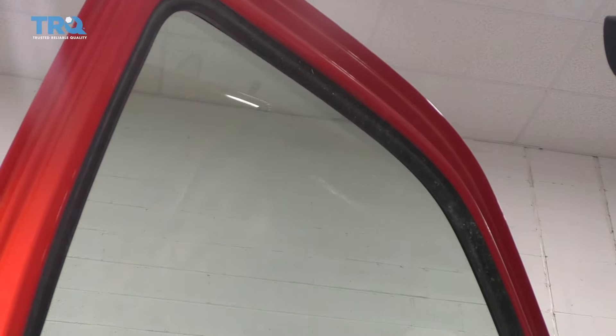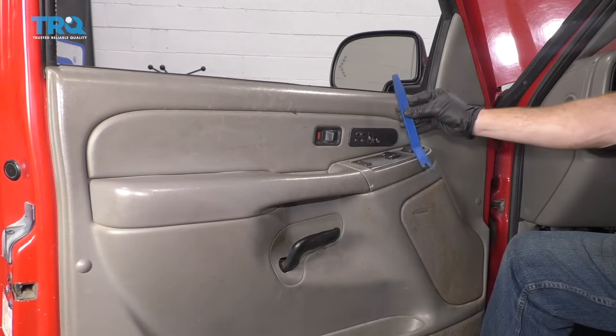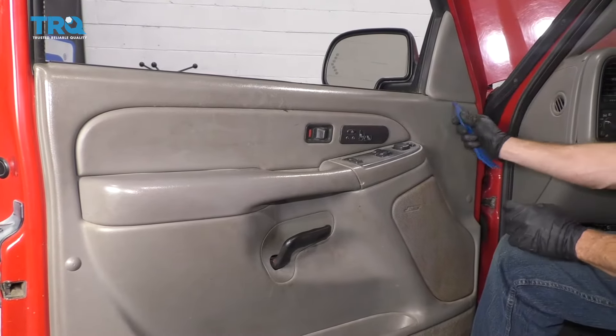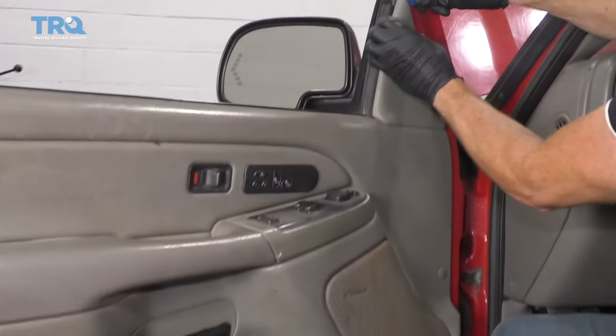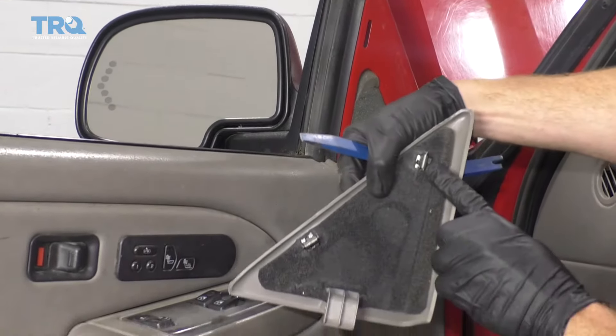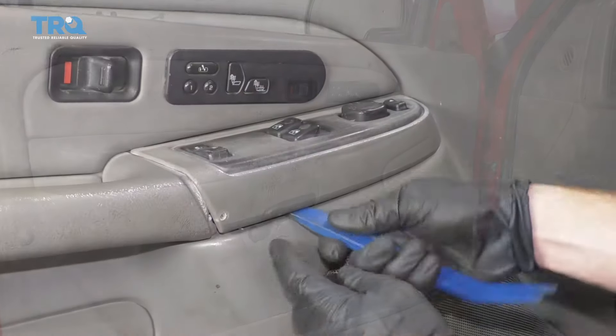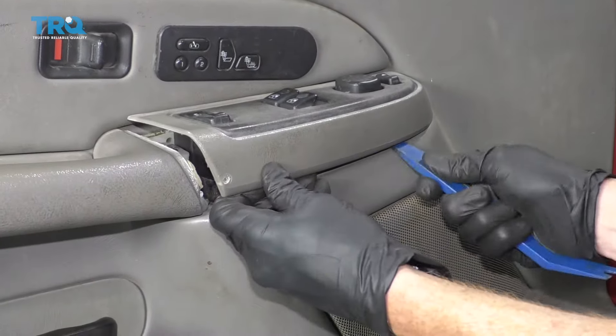Make sure our window is all the way up. What we need to do first is remove our door panel. Grab yourself a nice plastic trim tool, come right up along here or even up here, and just try to pry this away. You're going to see it's got a couple of little clips. Move along to this right here, come down along here with your trim tool, pry up on all this.